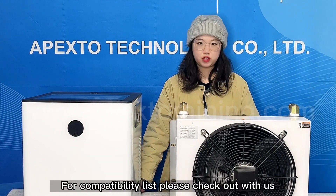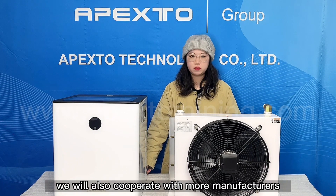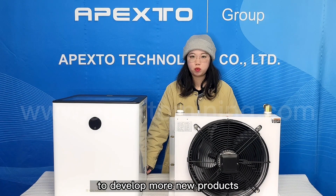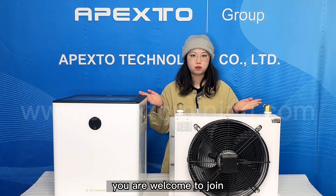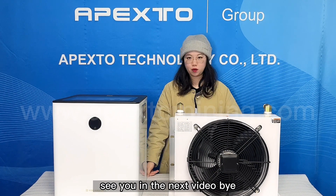For the compatibility list, please check out with us. In the future, we will also cooperate with more manufacturers to develop more new products. You are welcome to join. So, that's all for today's video. See you in the next video. Bye!